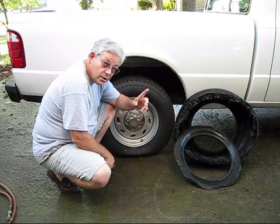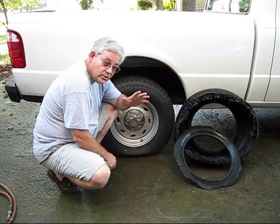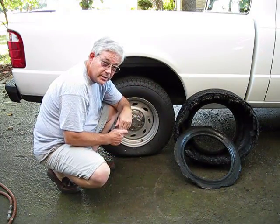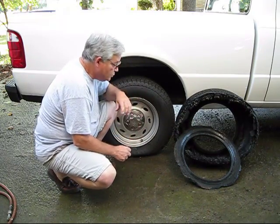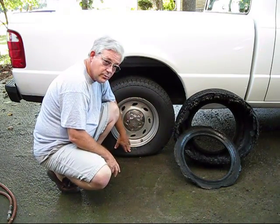It's very dangerous. What you need is a tire gauge, and to check your tires regularly, because you can save gas mileage if you run them at the right inflation rate, and also you save the wear on your tires. But the most important thing is, you don't let it get down this low.